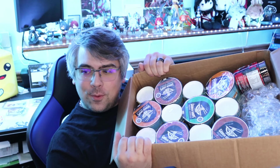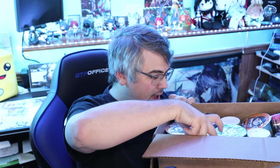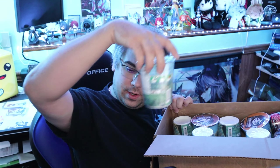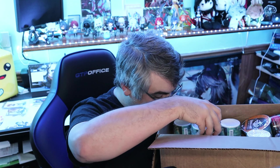Alright, so first things first, there's some bubble wrap in here. On top we have a bunch of soup — I bought two of their variety packs. We've got beef, chicken, and vegetable flavors. Artificial beef, artificial chicken, artificial vegetable. So that's the soups.